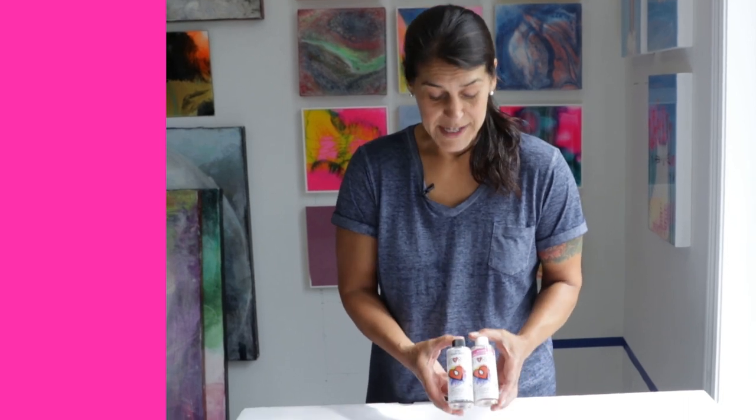Like all liquid art materials, Art Resin also has a shelf life. The general rule of thumb is it's one year for unopened Art Resin and six months if your Art Resin bottles are already open.